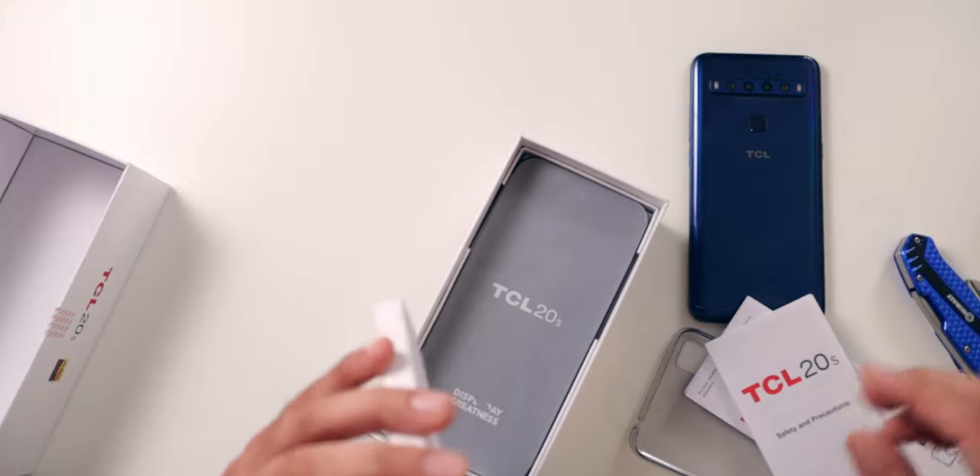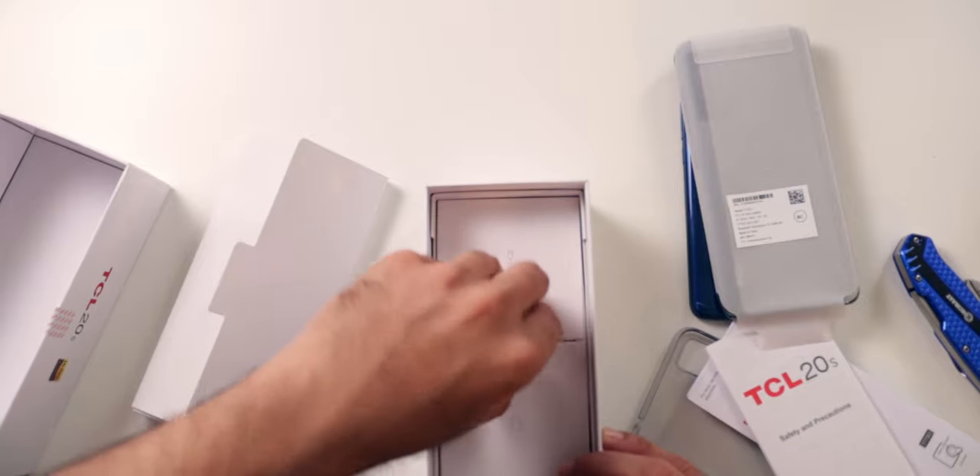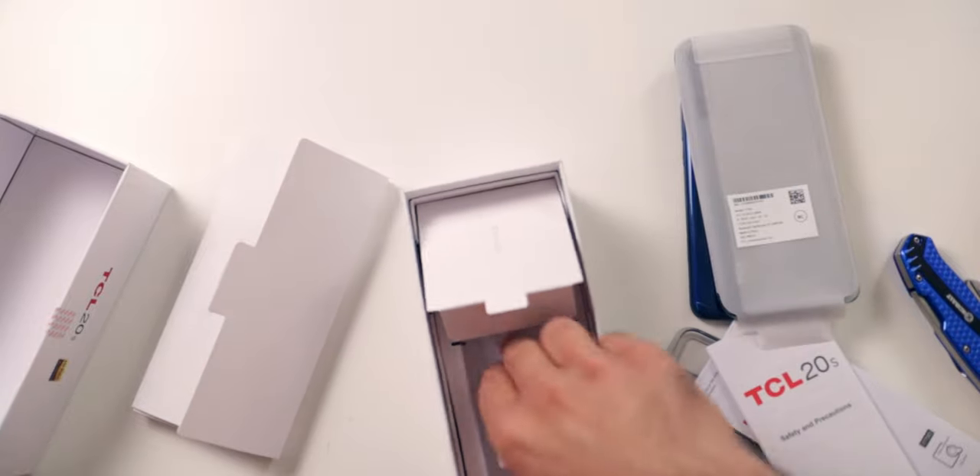Of course we have the booklets, which I'm never going to look into. Right underneath that we have the phone in paper packaging with a nice pull tab. But first, look at what else we get inside this box that we don't get inside flagship phones — we get a charger. We have a USB-A to USB-C cable, and look at this — a wall adapter. This thing can do up to 15 watts, so it's a relatively good fast charger. TCL including this at $250 where more expensive phones can't include it at $1,000 is amazing.